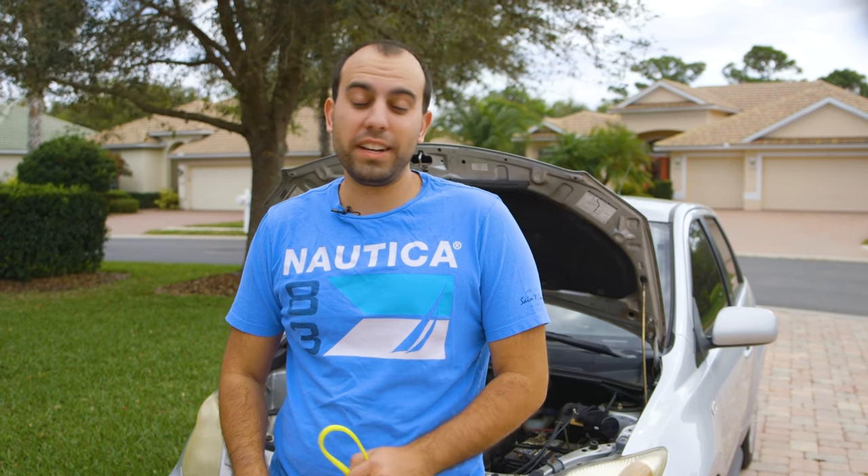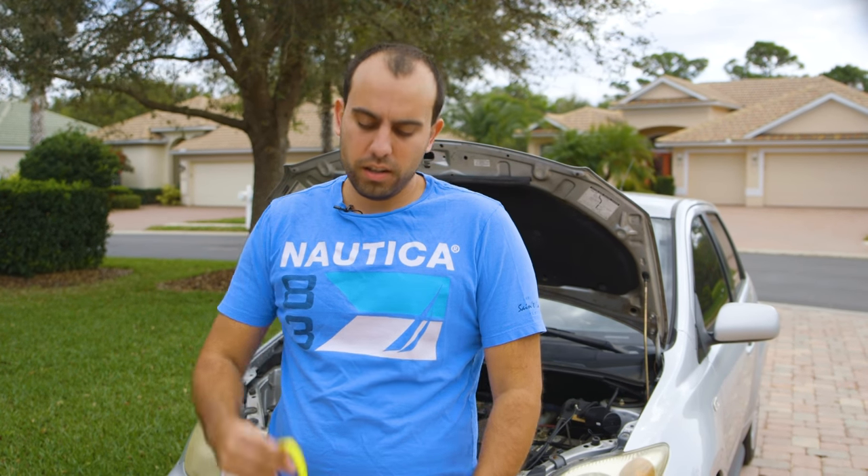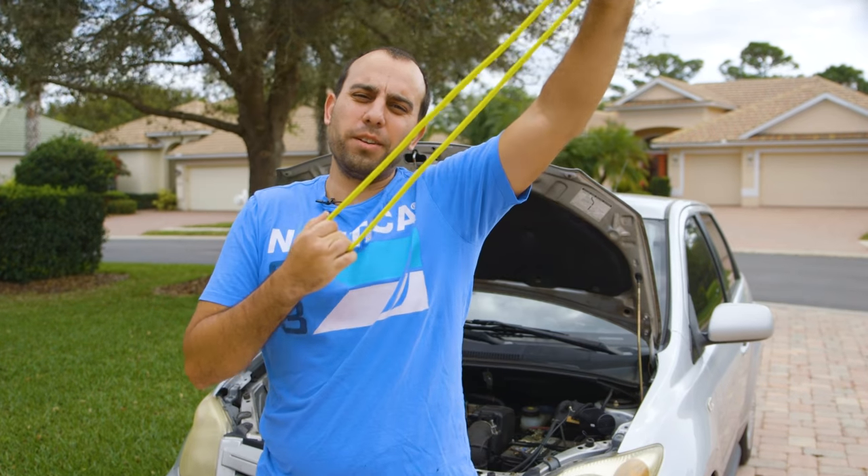Today we're going to answer the question absolutely nobody's asking: can you run a car on a 3D printed serpentine belt?